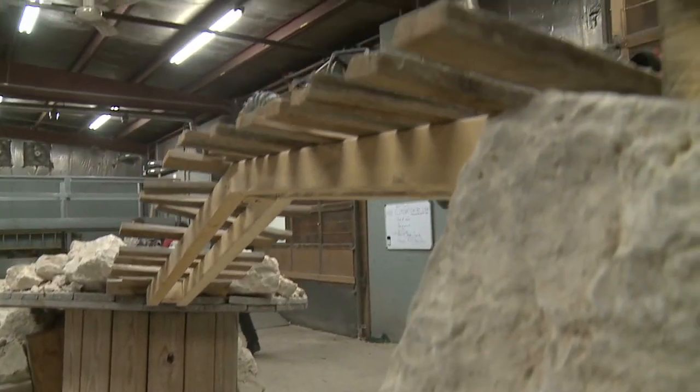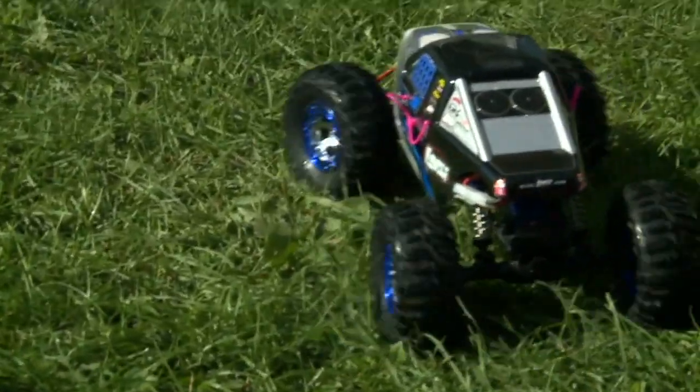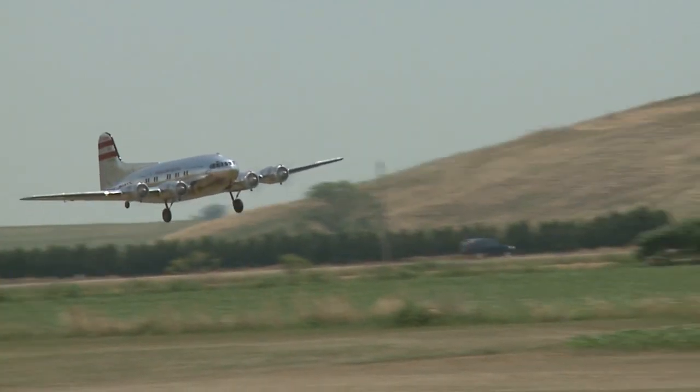Welcome to RCTV. On this week's episode we have some winter rock crawling, which is really cool, and I'll be racing around with the Losi rock crawler — one of my favorites. Also, we're going to be heading out to Chatham for one of Canada's premier scale shows to see some big planes, small planes, World War 2 and World War 1 planes. But first: indoor drifting.